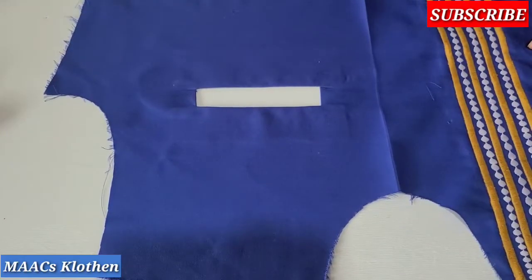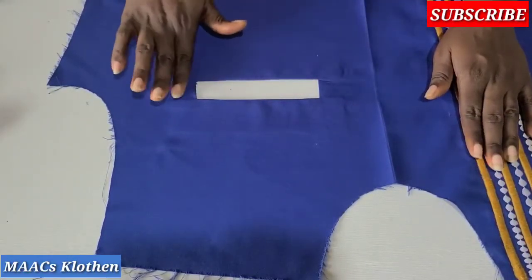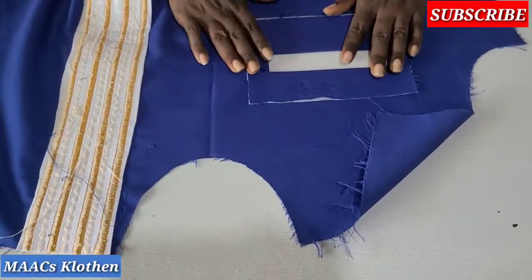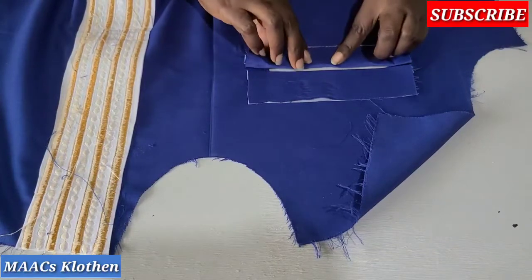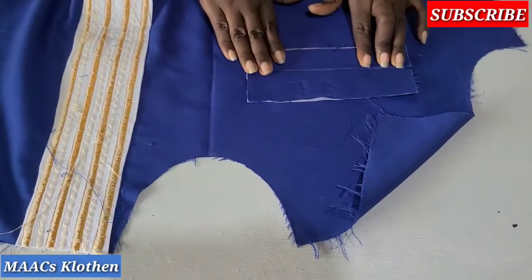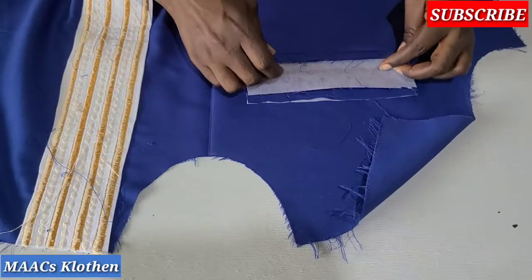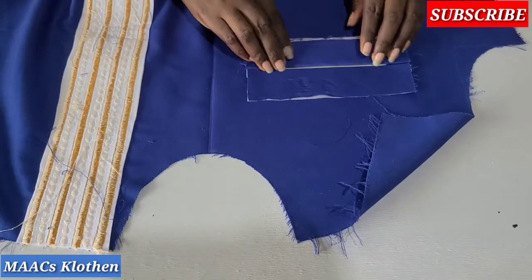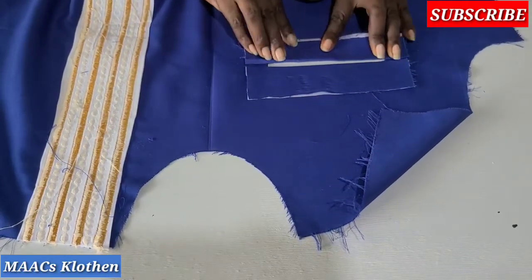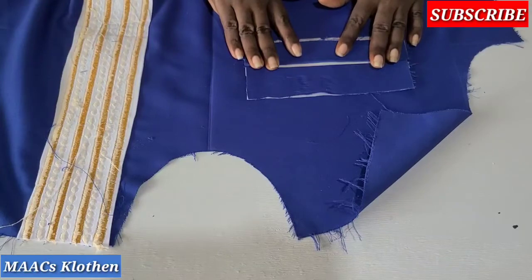I'm done ironing. This is the opening side, so when we turn it, this is it. We are going to push the down part to meet equally this way and iron on top. I'll bring the half inch out to meet it equally, so it's even on both sides, then iron on it.